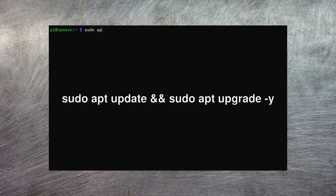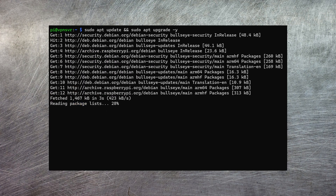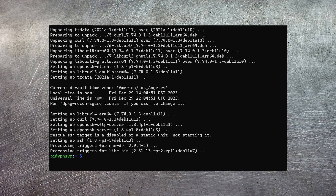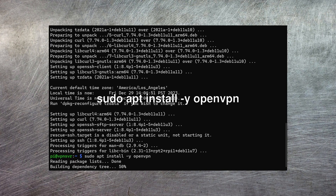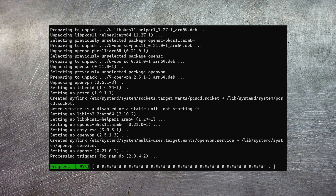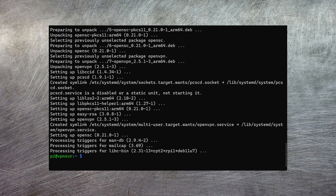The OS is installed, so the first thing we need to do is just make sure it's all up to date. Now everything's up to date, we can go ahead and install the OpenVPN software. Now we've got OpenVPN installed, we need to worry about all of these certificates.